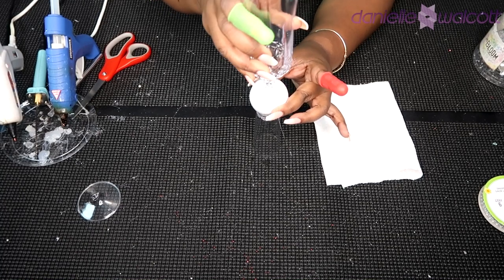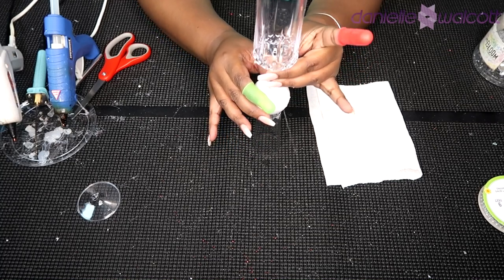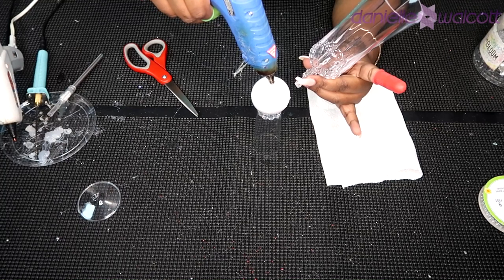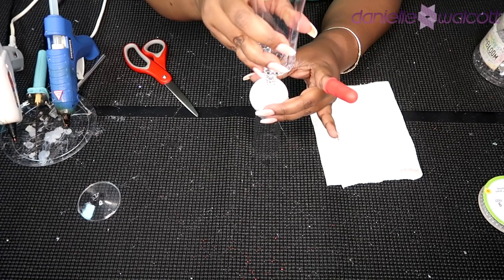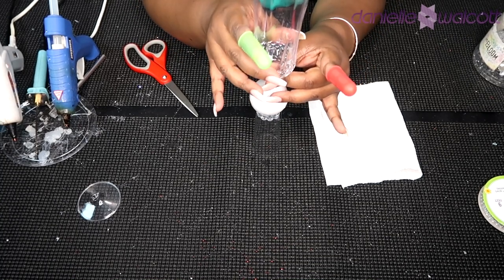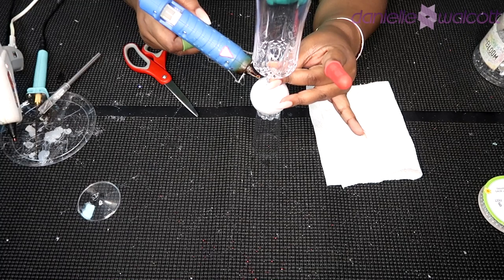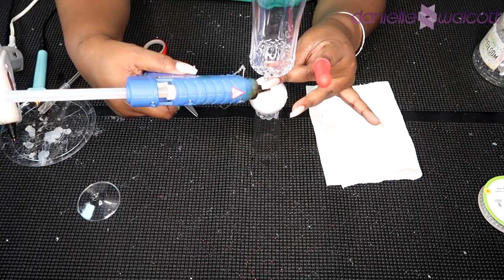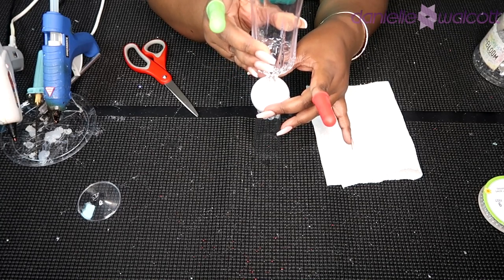Once you have placed your stem into that styrofoam ball, you are going to use your hot glue to place some hot glue inside of that hole, then place your champagne glass back inside of the hole and hold onto it while that hot glue dries. Styrofoam holds heat very well so this may take a few moments, but while you are waiting for that hot glue to set I would just take your hot glue and seal that hole on top.